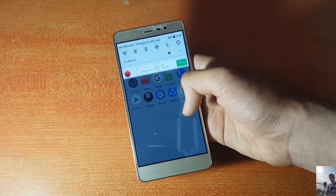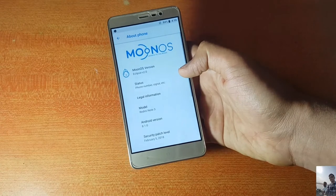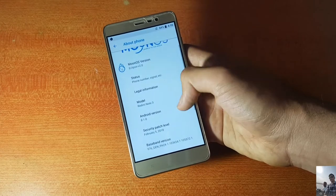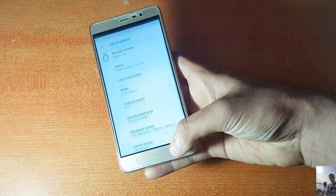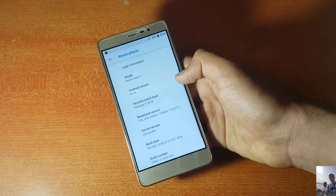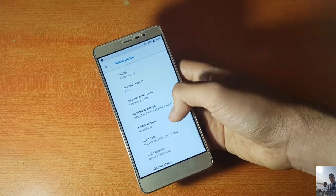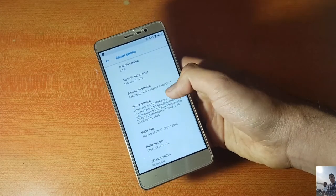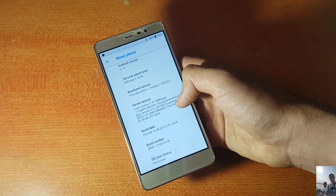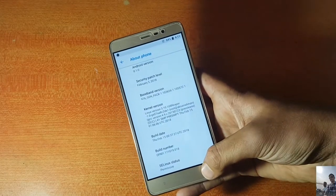In the About Device section, this is the Moon OS Eclipse ROM. The Android version is 8.1.0 Oreo, and the security patch level has been updated to February 5, 2018, which is really good. The kernel name appears to be Reaper 1.0. The build date is February 15, 2018.